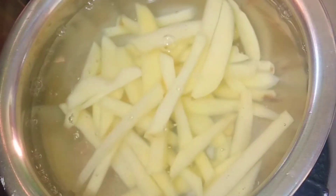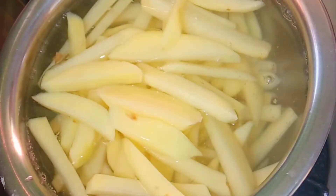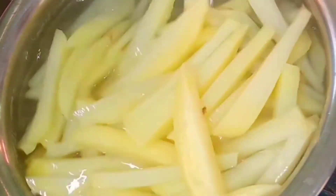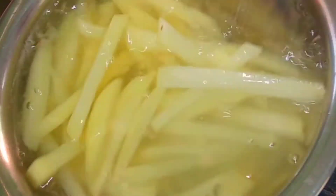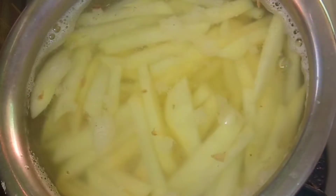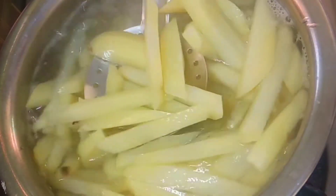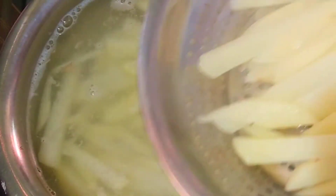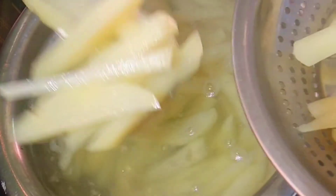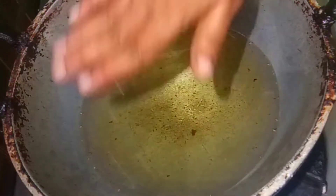We will cook them in hot water for 5 minutes. We will cook the potatoes about 50% done, then put the potatoes and the oil into the freezer.